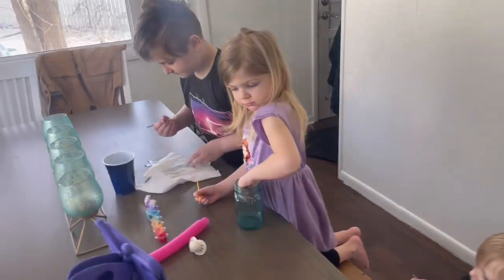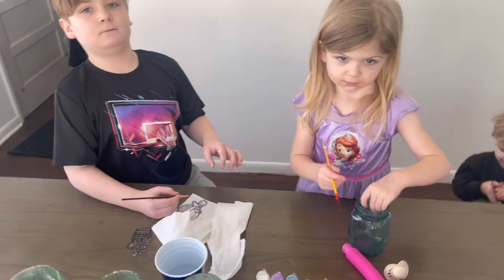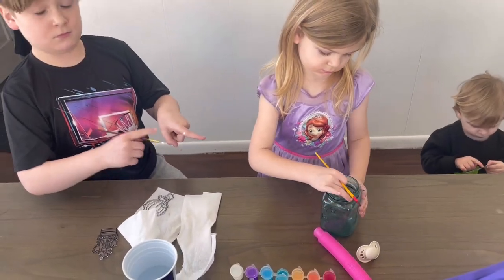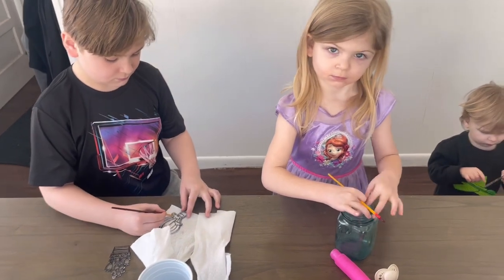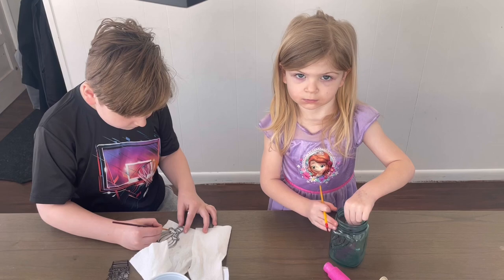We thought it was a perfect day to do some sun catchers because it's getting warmer out and the sun's been shining a lot. Already getting messy! We're going to put these on the windows and see how they shine when they're all done.